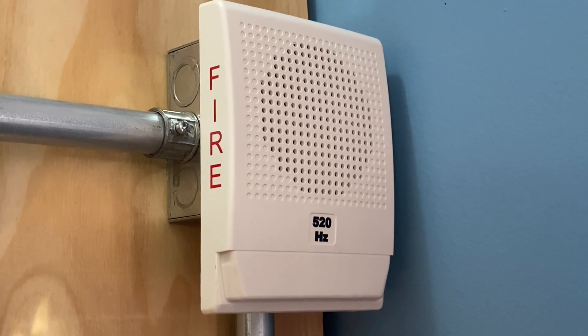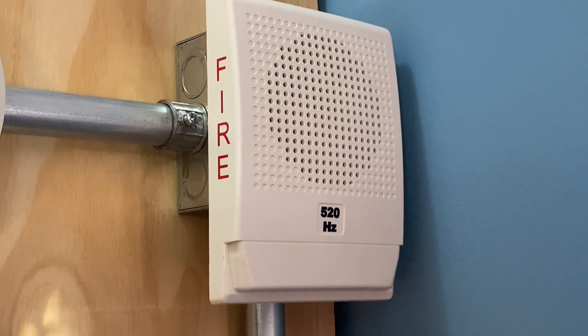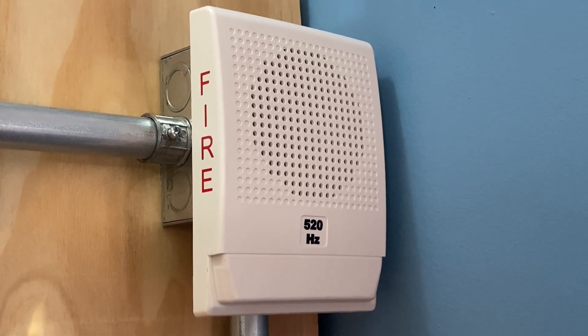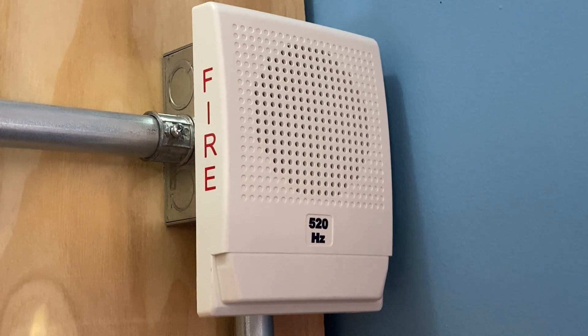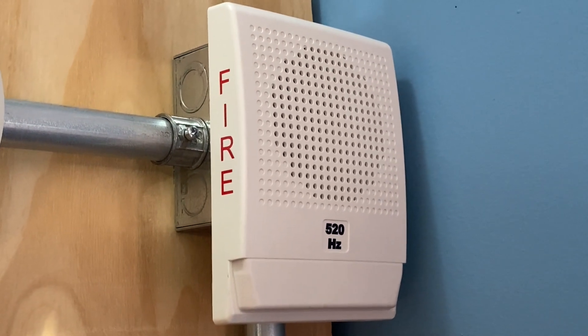For our second notification appliance, we have another one of these Edwards Low Frequency Sounders. The model of this particular unit is G4-LF-WN-H and this device will also be doing code 3. The only difference with this one is that it does not have a strobe on the bottom — it's just a horn.